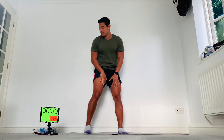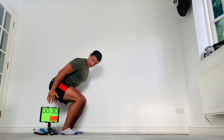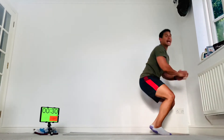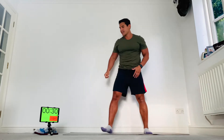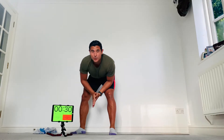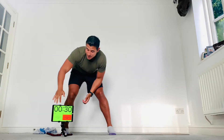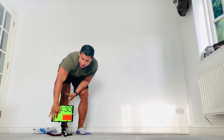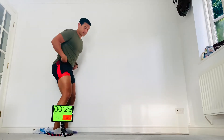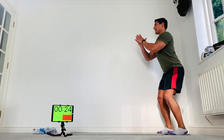Before we start I'm just going to give you a quick demonstration of our first exercise — the forward jump. Wait on your heels, squat down, draw back with your hands, jump forward and catch the landing. It's really important to try and catch that impact. Okay, 30 seconds on, 20 seconds rest. Get into your forward jump position and get ready — in three, two, one, go!